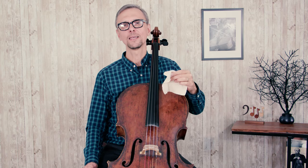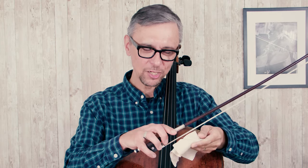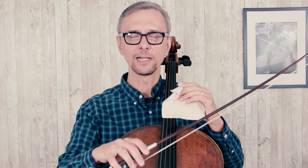How often do you need to use rosin? I would recommend using rosin every day before you start practicing or before your performance. However, I would be careful not to use a lot of rosin right before an important performance. You need to make sure that the rosin is spread all over the bow hair, and the best way to do it is to play for a minute or two until you feel that the bow goes very smoothly along the string.